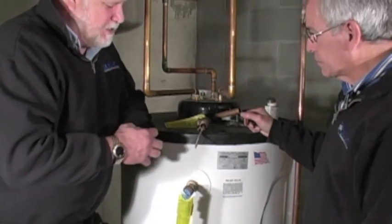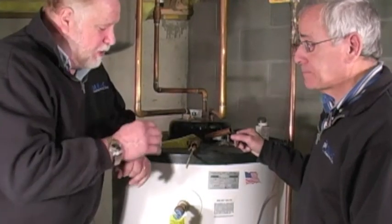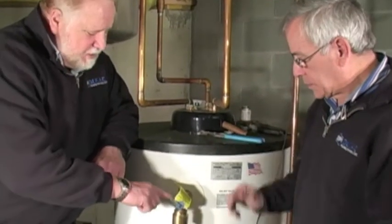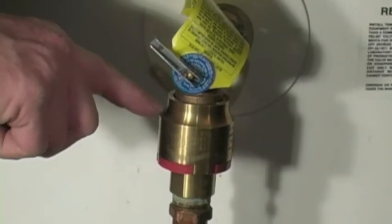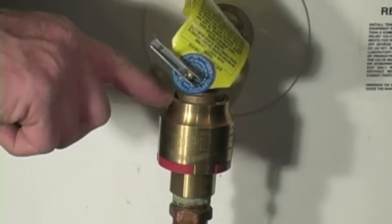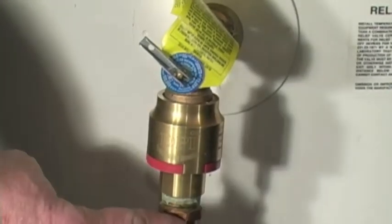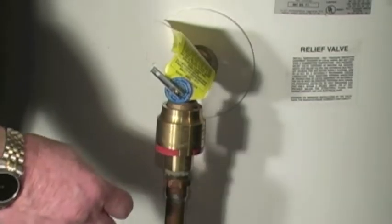These would be indications that a replacement is necessary. It would indicate that this particular valve should, in fact, be replaced if you were doing this as an inspection. This is our new temperature and pressure valve, and this is now the SPR attached to the pressure valve. Both are installed onto the tank, and our drain line is installed to the SPR.